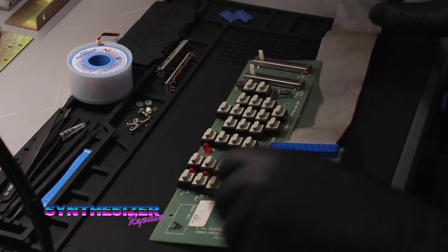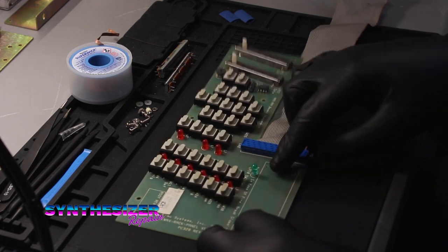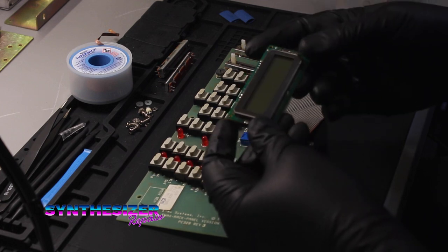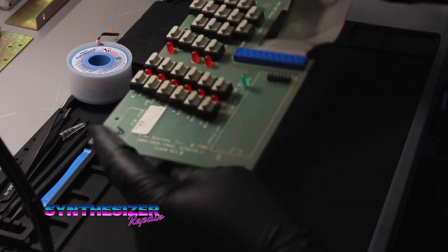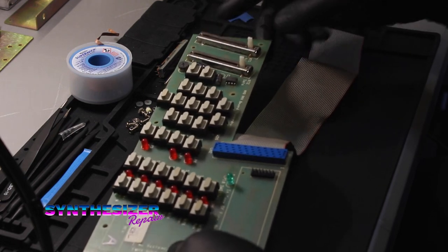Nice and clean. This will make it really easy for us to remount the OLED display in place of this stock LCD. The next thing we're going to do is work on removing the solder that's holding these sliders in place.